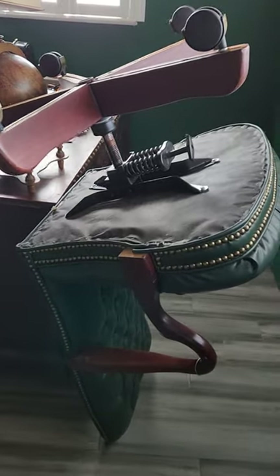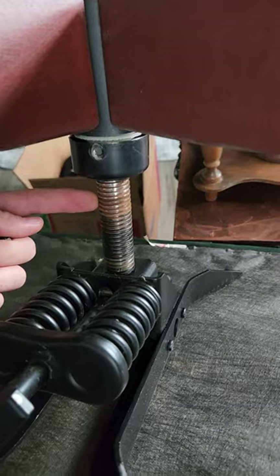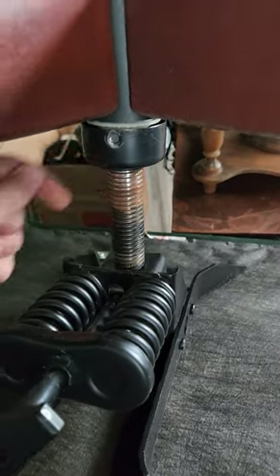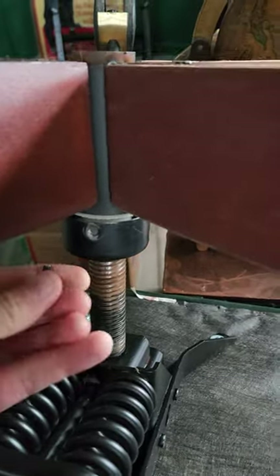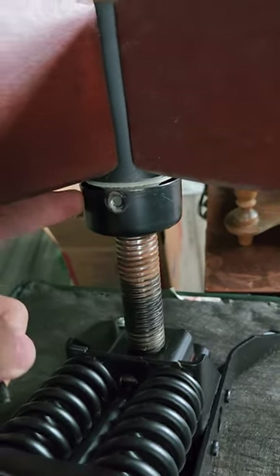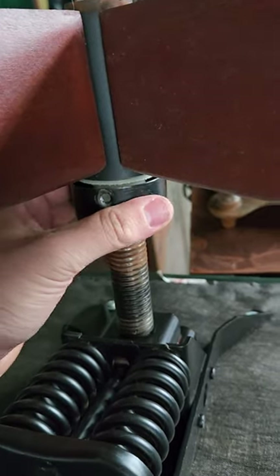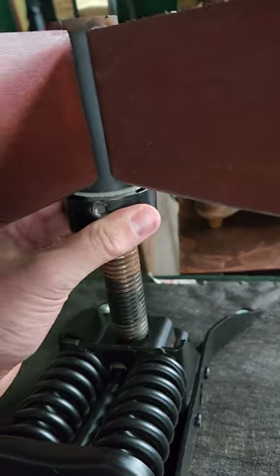Do you have a chair that looks similar to this — an old antique style banker's office chair that doesn't have any hydraulic controls on the bottom, just what looks to be a large threaded rod? Well, there should be a grub screw in this collar here on the bottom, and this grub screw retains this sort of collar here.